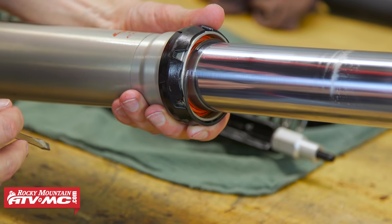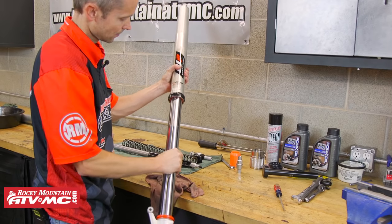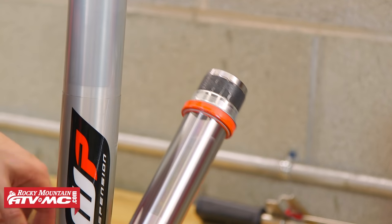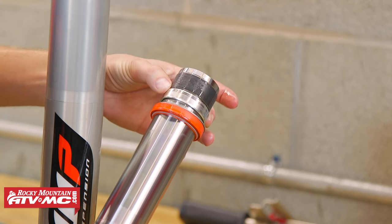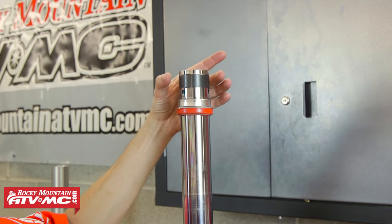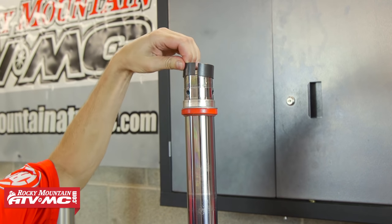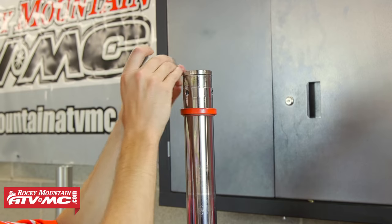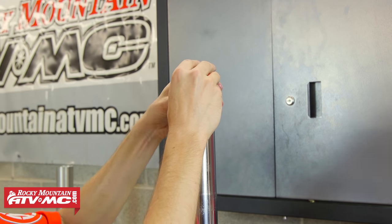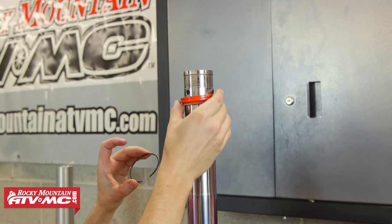With the clip removed, we can pull the fork apart and expose the fork seal — we're just going to kind of pound these two apart. Here we have the oil seal, a washer, and then our inner and outer bushings. Now we can remove everything. To get the inner bushing off, we just put our screwdriver in the slot, turn it, and it comes right off. Then the outer bushing, washer, and the seal. We're also going to remove the retaining clip and the dust seal.